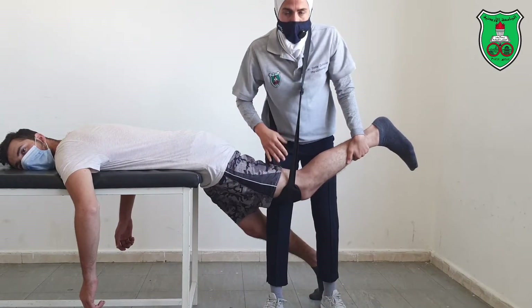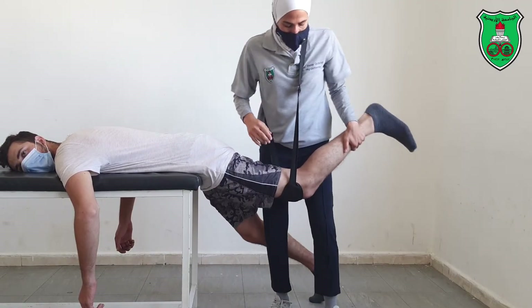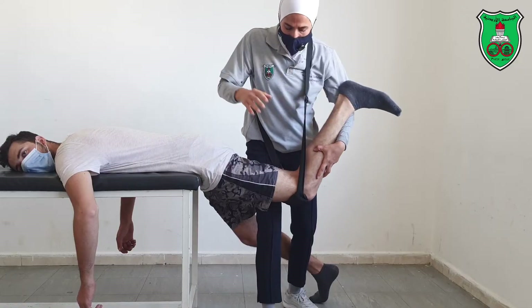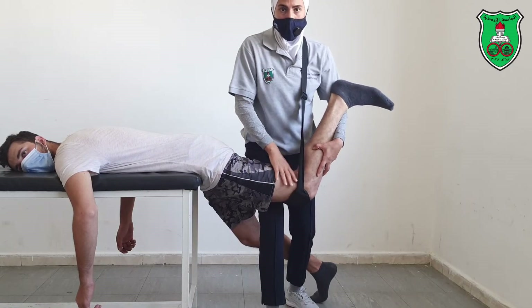The belt will help you carry the weight of the limb. Step into position and hold the leg — now it's really supported.